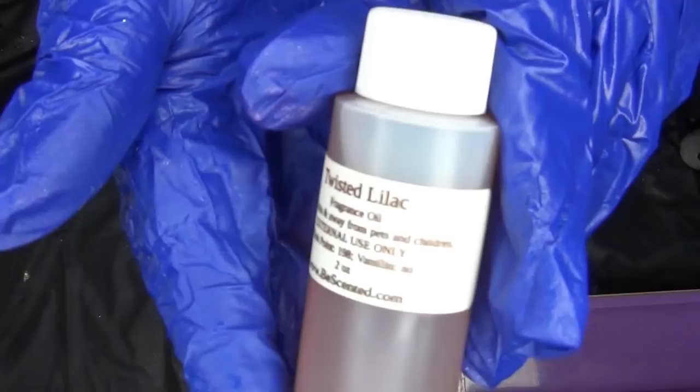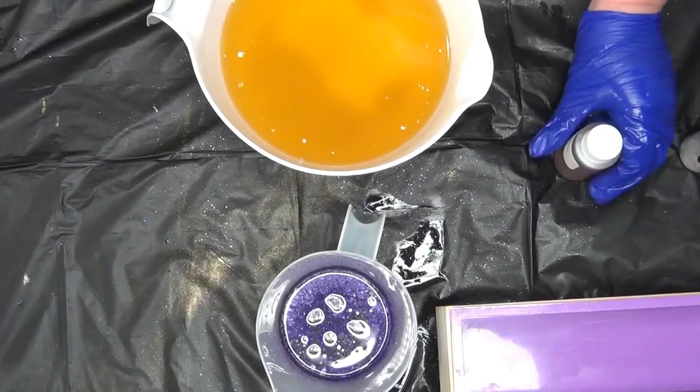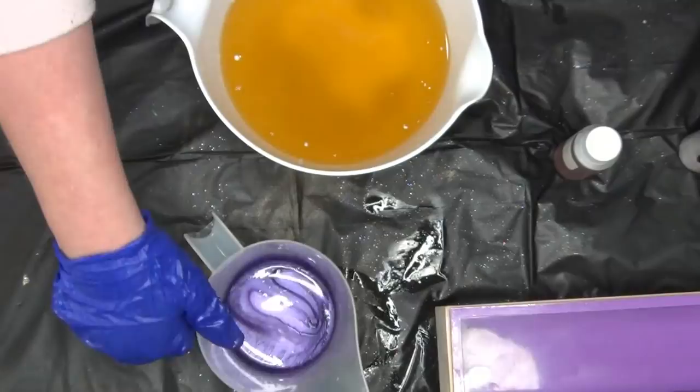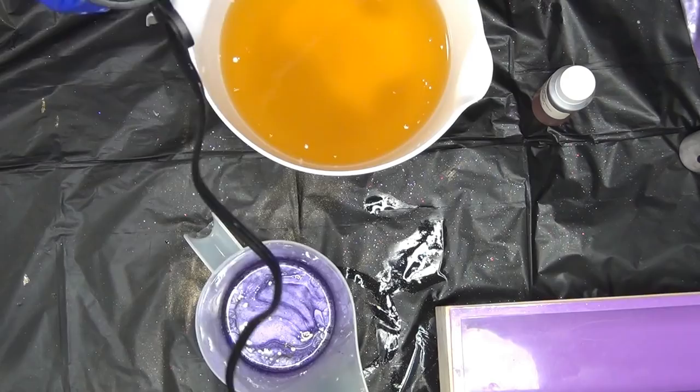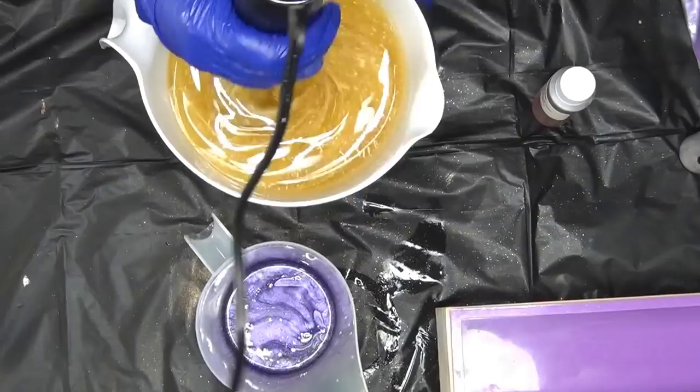Hi guys, welcome back! Today I am making Twisted Lilac, and this one reminds me so much of my grandma — so this one's for you grandma. I am using Amethyst from Soapbox — it's probably scented — and then the base will be white. This is going to be a pretty thing.